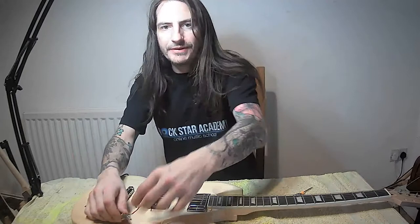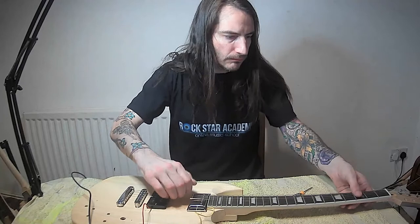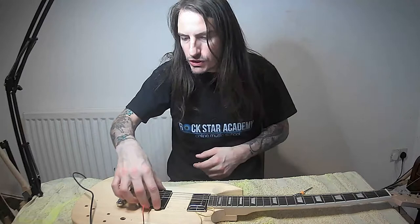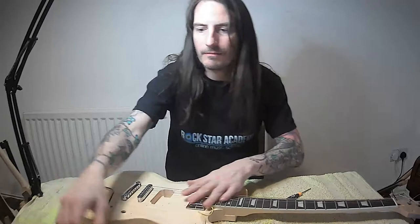Humbuckers are more powerful - you can hear the single coils are quieter as well. Now the neck pickup. You can hear that - it's got more of a bassy tone. That's why they call that one the rhythm pickup, because it's just for rhythm, and then you have the trebly bridge pickup for solos. But really I could have any combination of pickup in there.